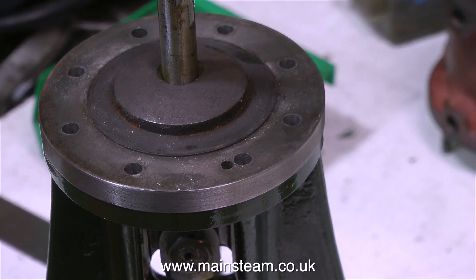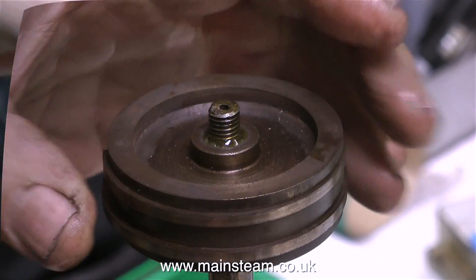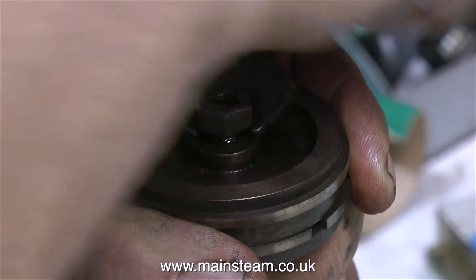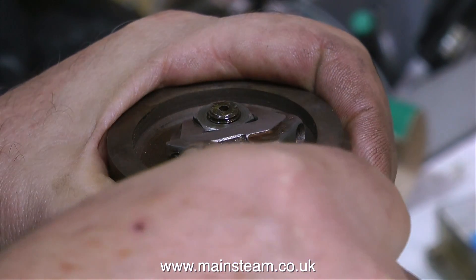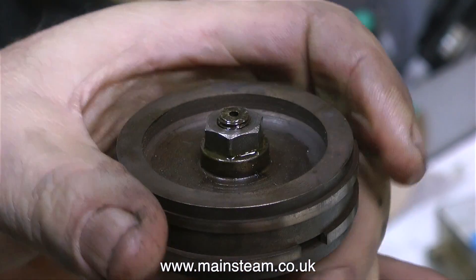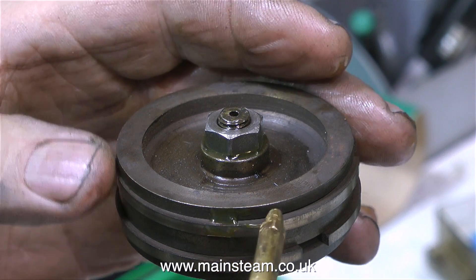The next thing to fit is the bottom cylinder cover. You will notice there's a very small hole — probably one that was drilled in the wrong place — but it's a good thing because it tells me that is the side of the engine where the valve gear is going to be. The piston is tightened onto a taper that's machined on the piston rod. In this clip I'm fitting the nut that compresses the piston down onto the taper, which will securely hold the piston to the top of the piston rod until I need to remove it again.